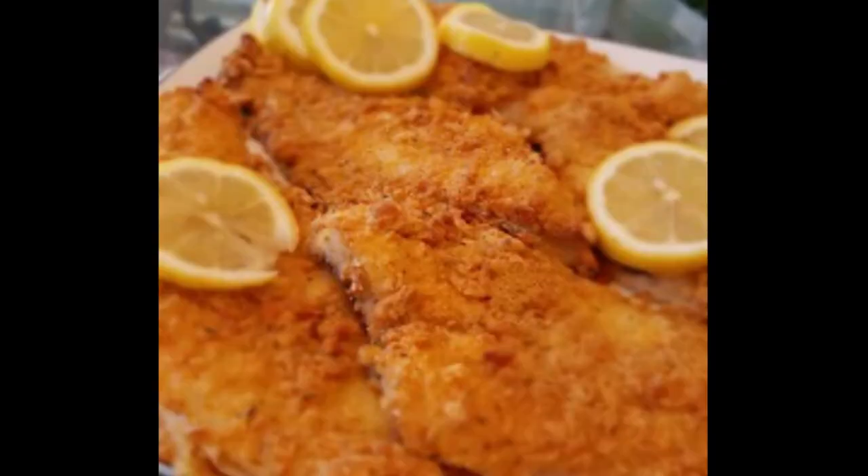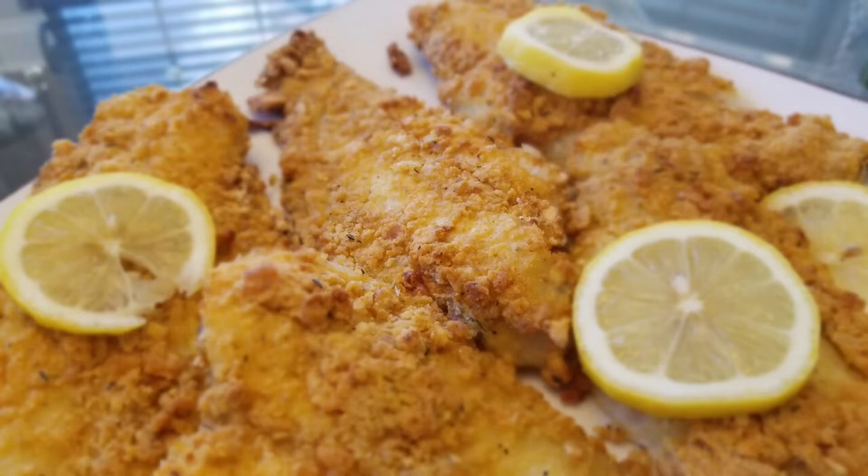Hello friends, welcome back! Today we're making cornmeal oven baked flounder.